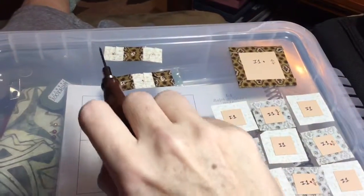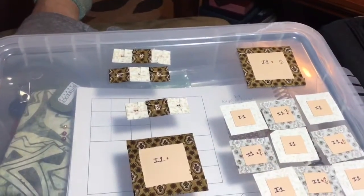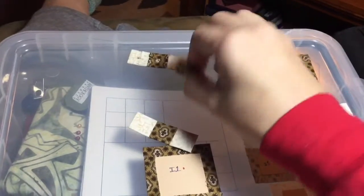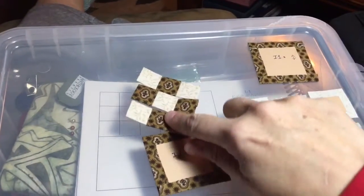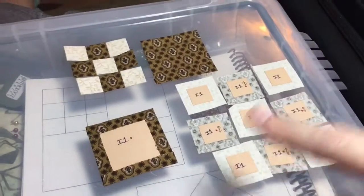I've got these three rows of three sewn together and I'm going to verify that my fabric is still the same direction. I've got all my little pieces ready to go — sure enough, I'm going to put them together like that and then connect them to my big square, and do the same for this section.